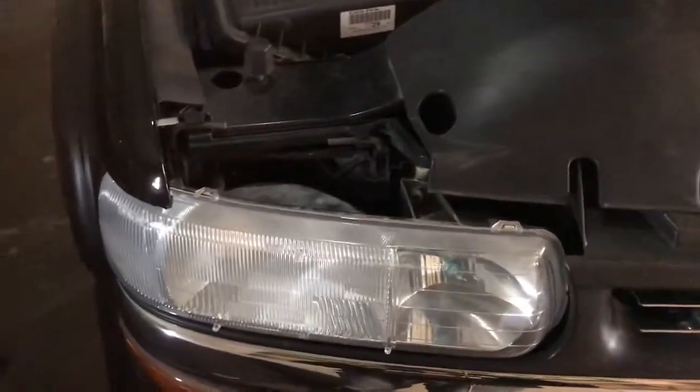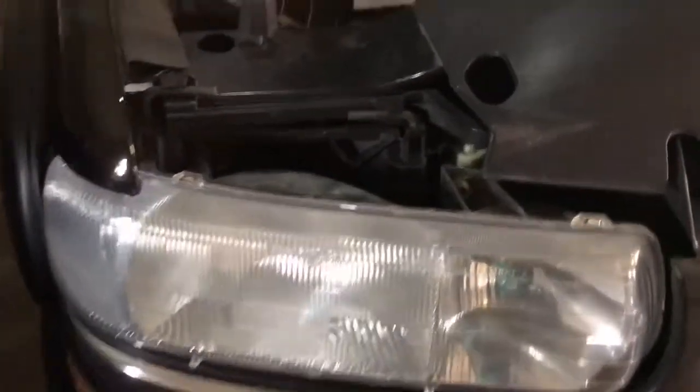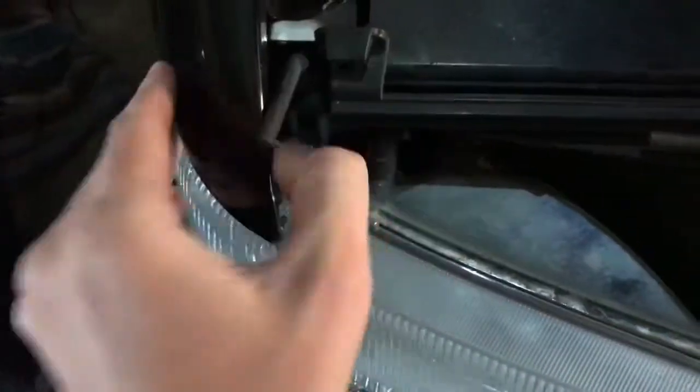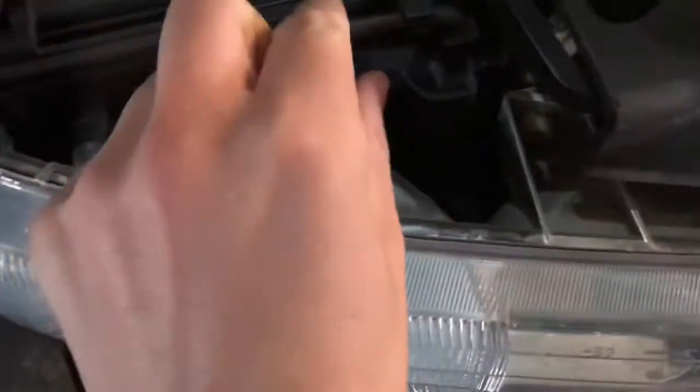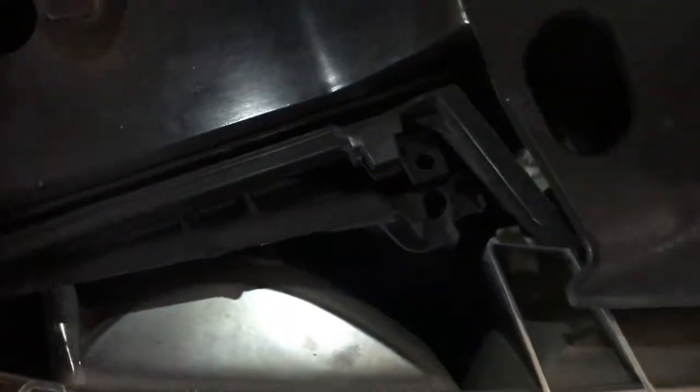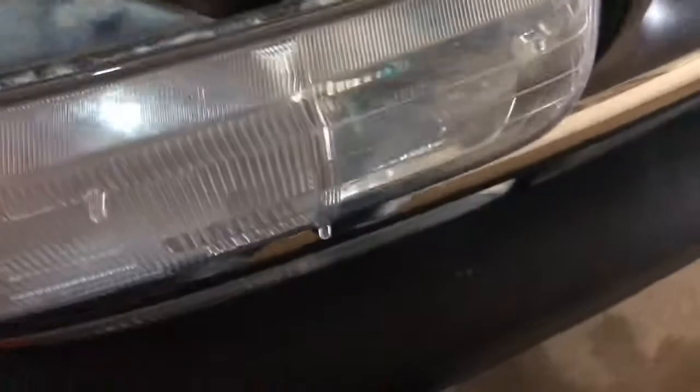Today I'm going to show you how to take off the front headlight, which will lead you down into the bottom running lights, blinkers, and parking light. First, what you're going to need to do is pop the tab, pull it up, then the other tab, and just lift up and wiggle it out.